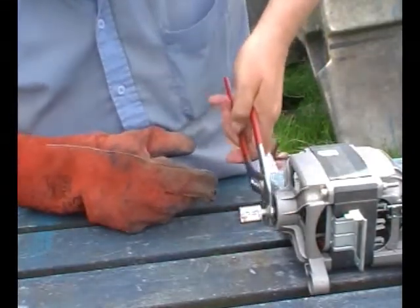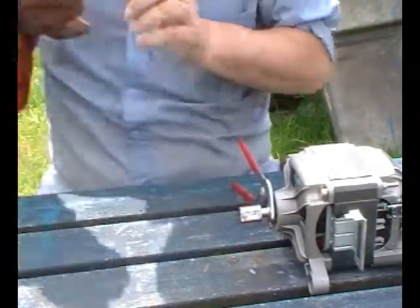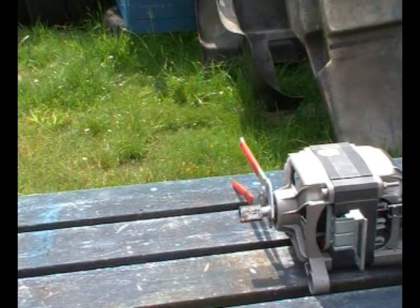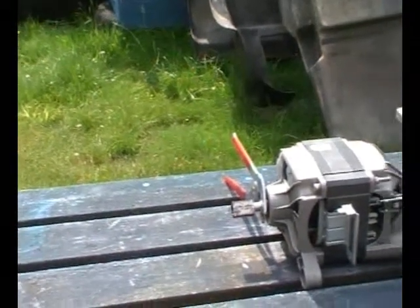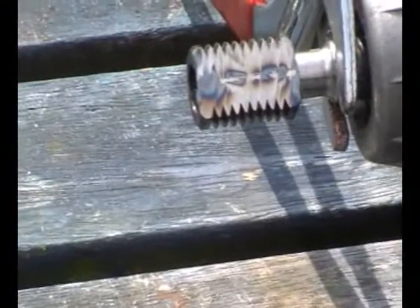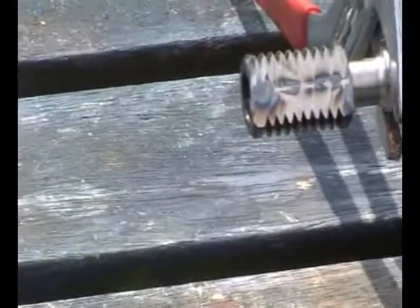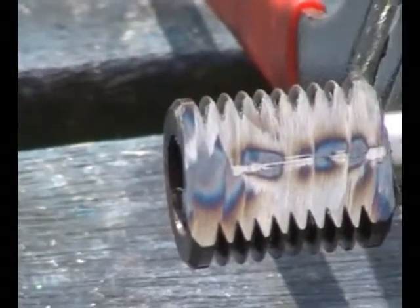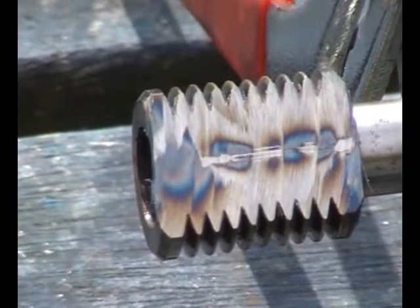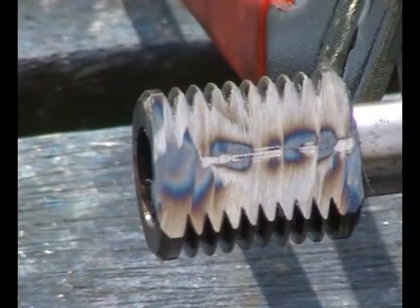I'm just going to show you a close-up of that, because that shows you where I'm just on the — ouch — just on the shaft. Sorry about the shakes, now you can see the shaft just poking through. I'll leave it like that and then you'll have a close-up view of the other side as I get it through.